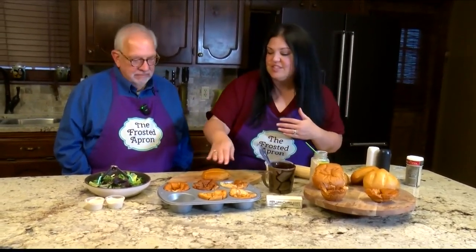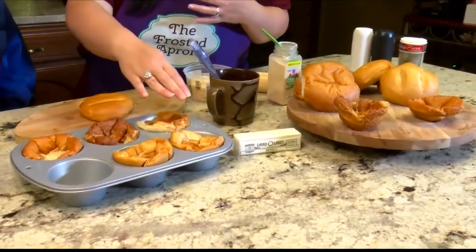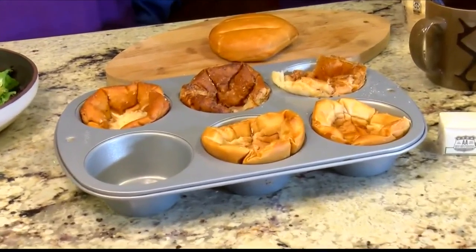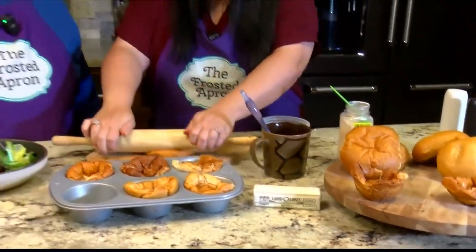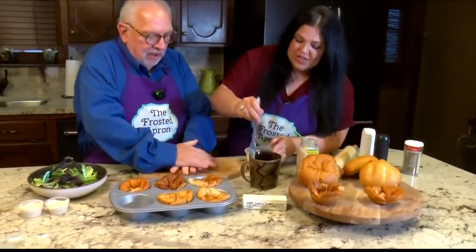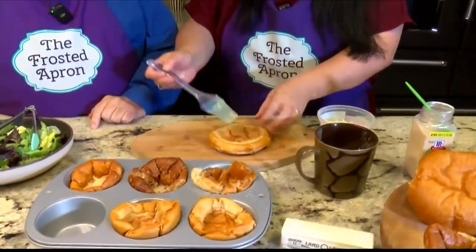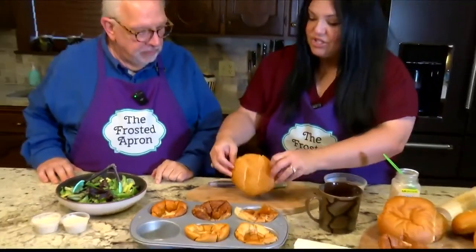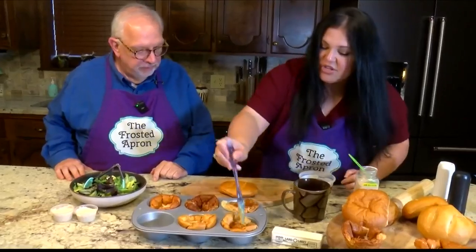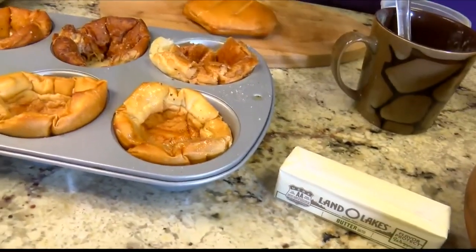These are a great presentation piece and actually cheaper to make than buying a bag of croutons. Rolls from the bakery section get flattened — you can use a roller or your hands, CPR-style. Then a stick of butter with two teaspoons of garlic powder is brushed on. Flip the roll over, form it inside the large muffin pan, and brush again with the garlic butter.